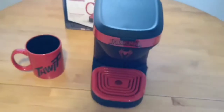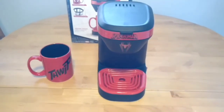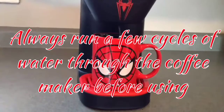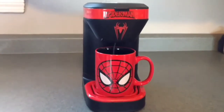The next thing I'm going to do is run a couple of cups of hot water through it just to clean it out before I brew the first coffee. I'll run a couple of cycles of water through it before I actually put the coffee through it.